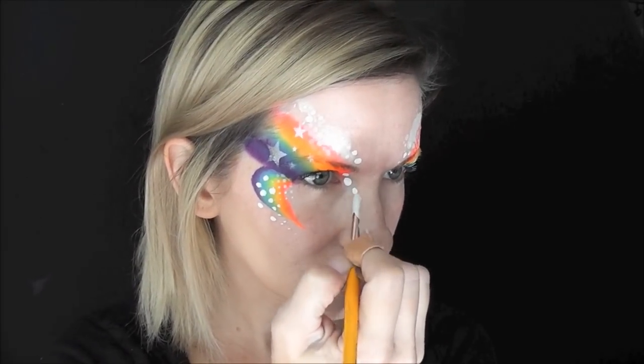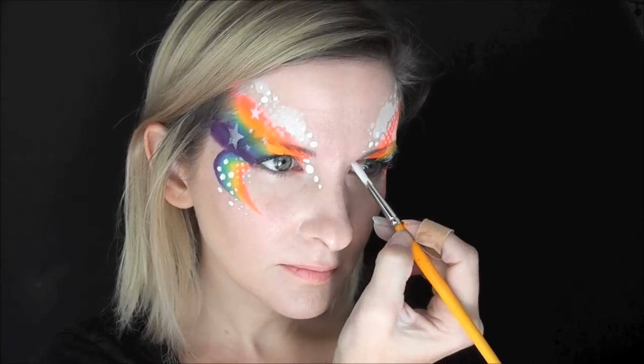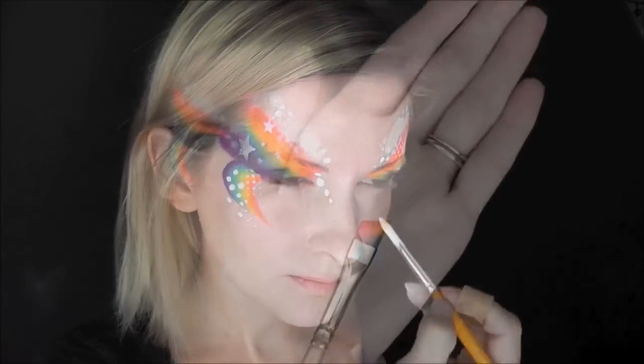Then, to finish off this look, I'm going to come to the inner corner of the eye and make a series of dots swooping down toward the center of the bridge of the nose.